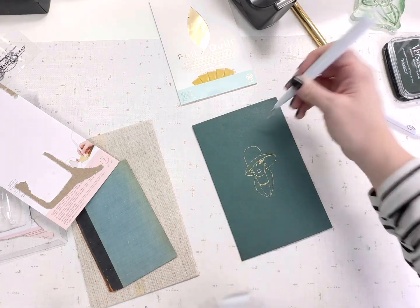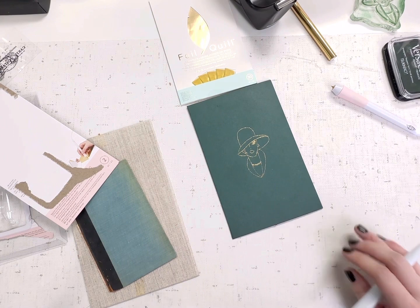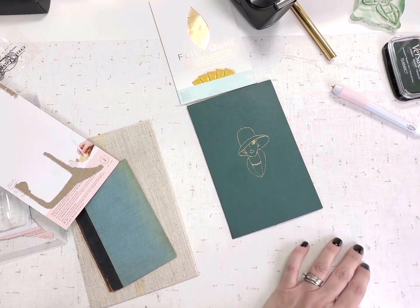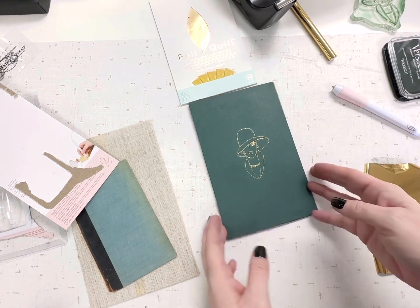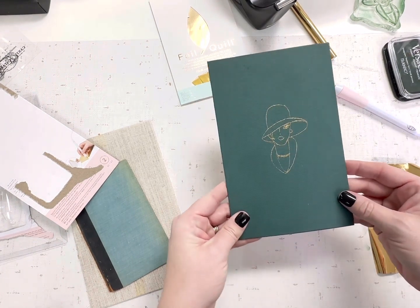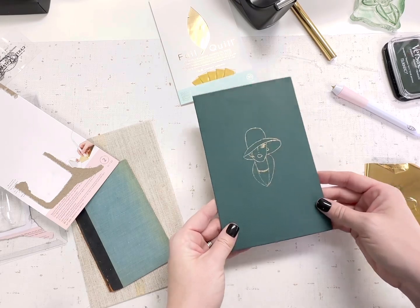It turned out so good! I wish I would have had the thicker lines, but I'll definitely upgrade my pen and have both options available. It's shiny, the surface is clean, it doesn't rub off, and I love how it turned out.